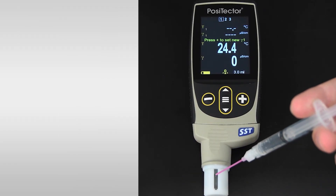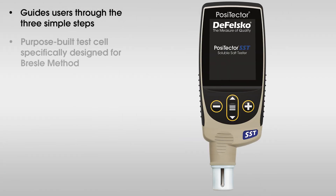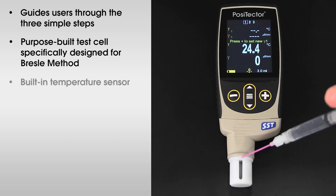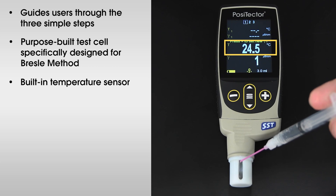The PosiTector SST guides users through the three simple steps required to take a conductivity measurement. It features a purpose-built test cell optimized for the range, resolution, and test volume of the Bresle Method. A built-in temperature sensor compensates for accuracy and records the sample temperature for each measurement.